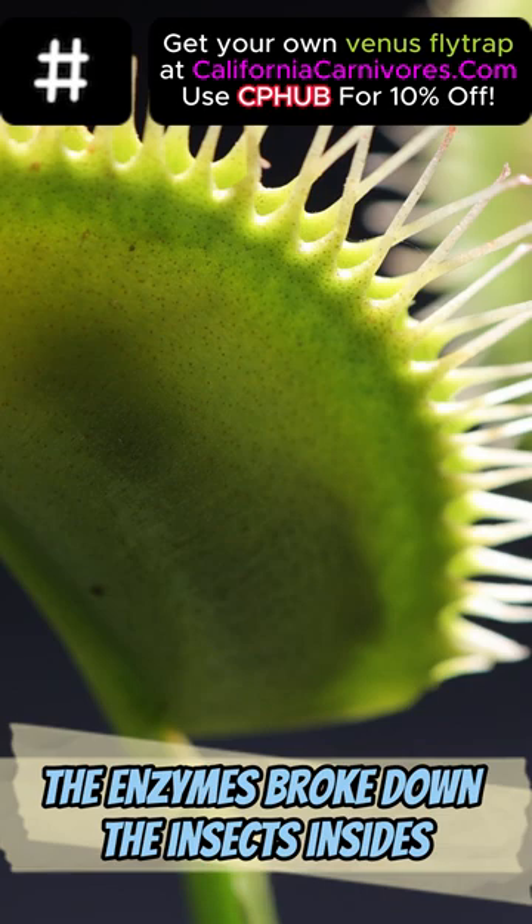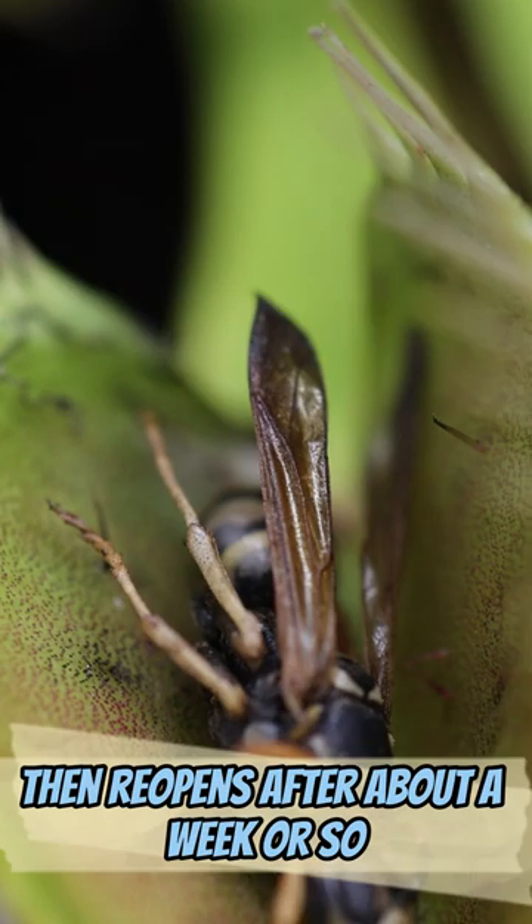The enzymes broke down the insect's insides and created a nutrient soup. The flytrap absorbs the soup, then reopens after about a week or so. What's left is the wasp's empty exoskeleton.